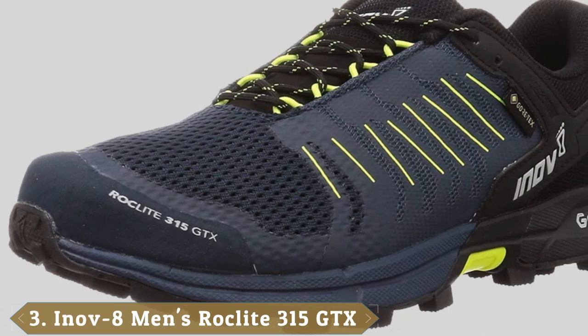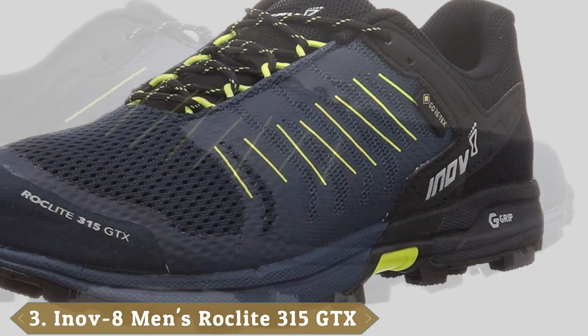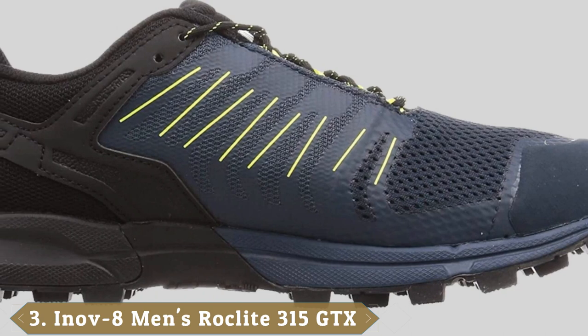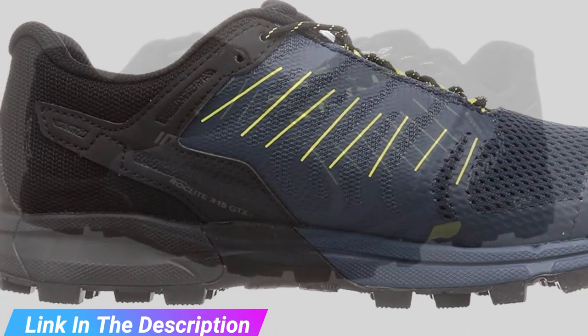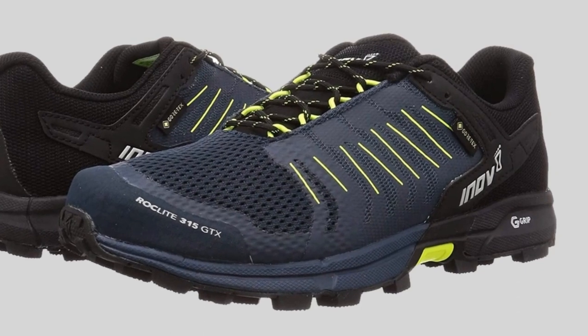The number three position is held by the Inov-8 Roclite 315 GTX. This is another trail shoe that uses a protected toe box and a Gore-Tex barrier to keep out water and snow while you run. This shoe provides some of the best stability in its line with multi-directional claw-shaped cleats for excellent grip in slippery conditions.